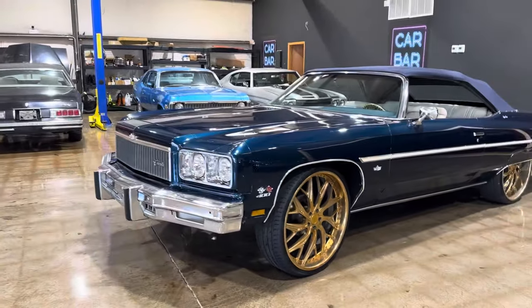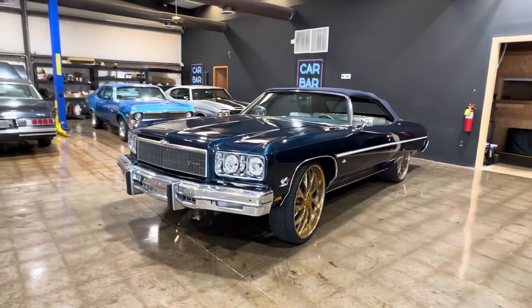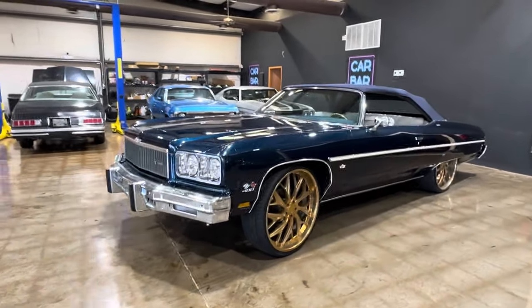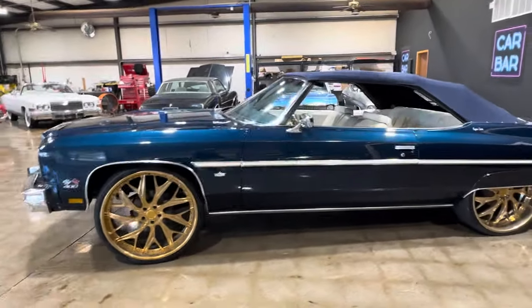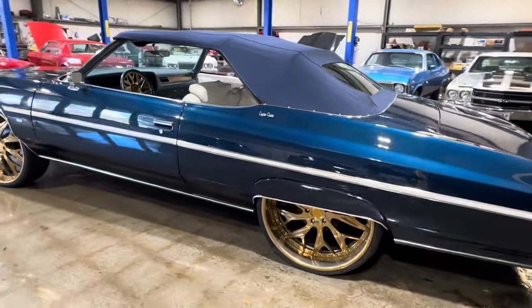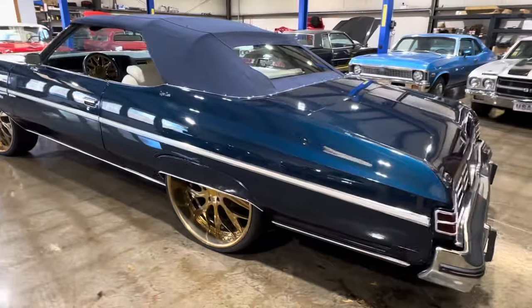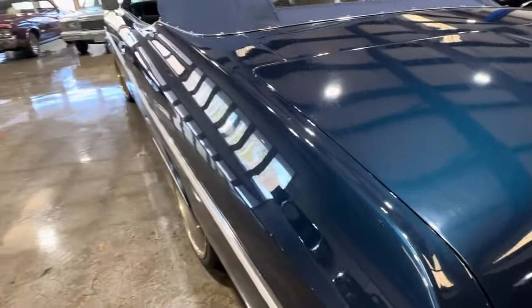Let's take a look around this 1975 Chevy Caprice. This convertible is already sitting on 26-inch Imani Forged wheels. They look to have been gold-dipped or gold-sprayed. Super solid car with nice body lines on it.